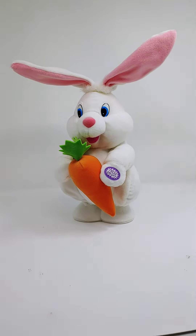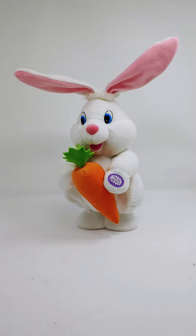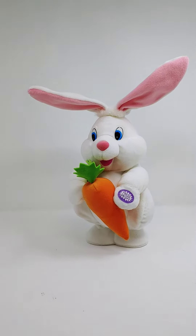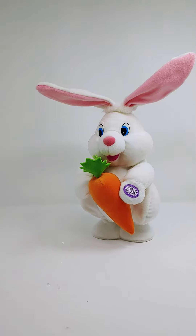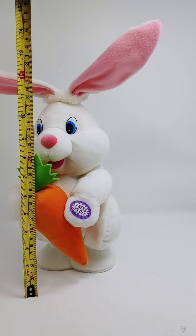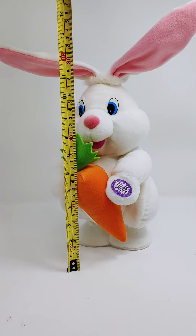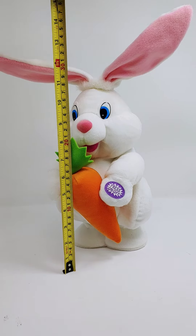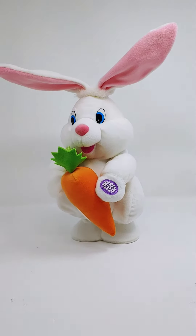Just wanted to do a quick video of this Dan-Dee International singing and dancing bunny rabbit — looks like an Easter bunny. It measures about 12 inches to the top of the head, and with the ears of course much taller.